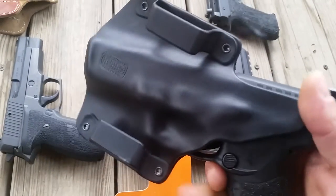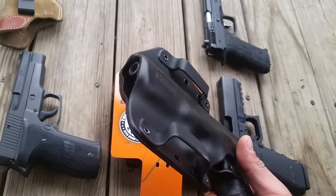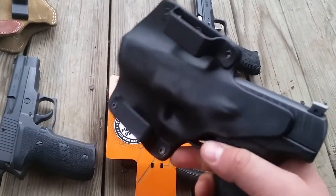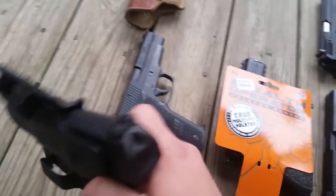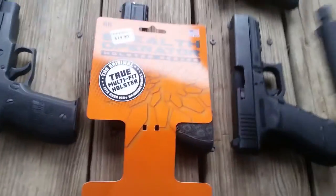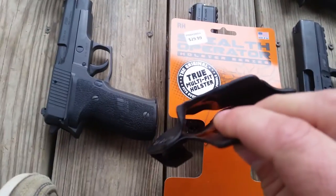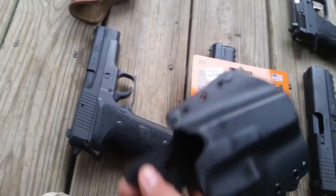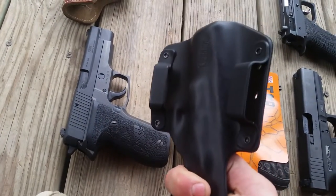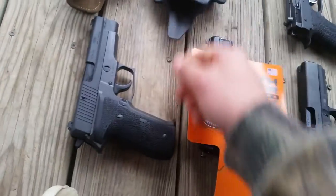I've got a PPQ Navy in here and it's loaded, so I won't play around too much. The retention is there as you can tell. What's neat about this is it can hold all different types of guns — I've got just a few different ones sitting here.